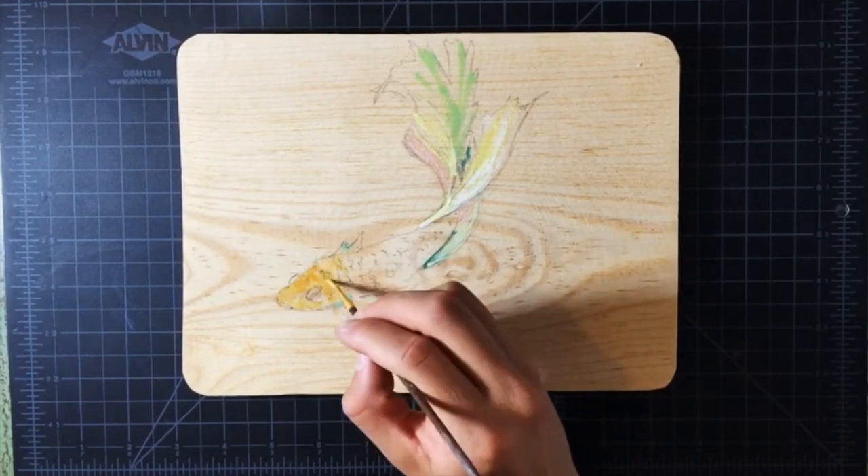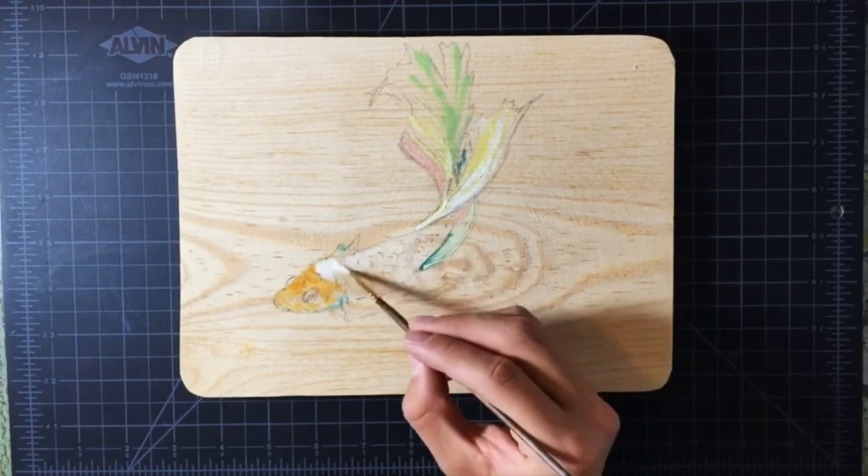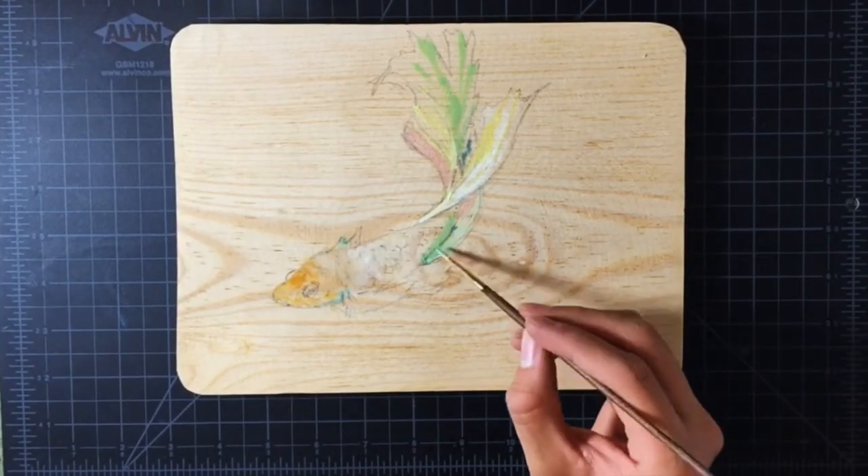I am looking at a reference image, however I am adding my own colors. I do this in order to add some creative freedom. Plus, experimenting with colors is always fun, so I invite you to do the same.